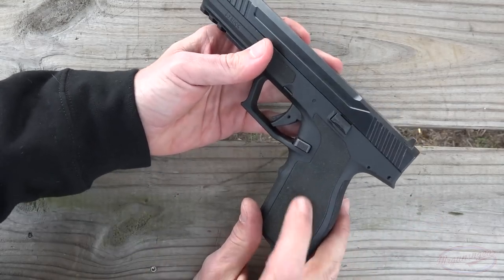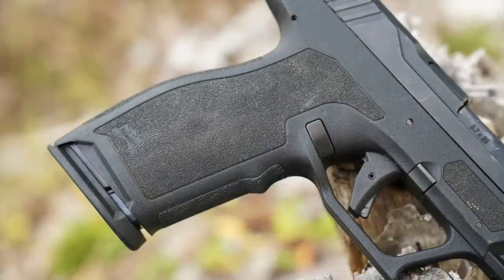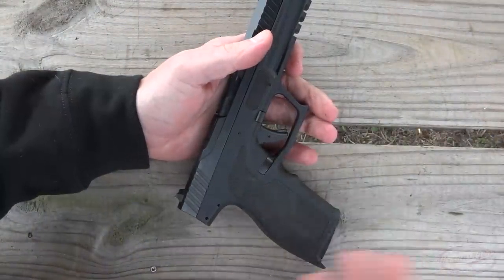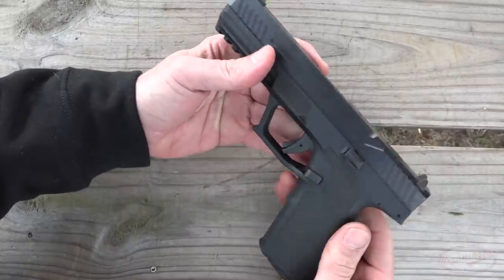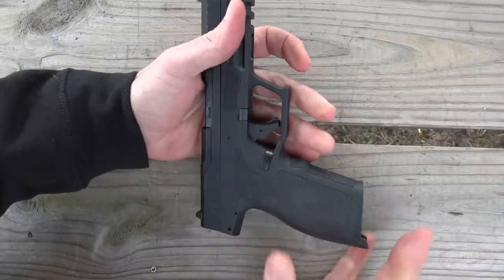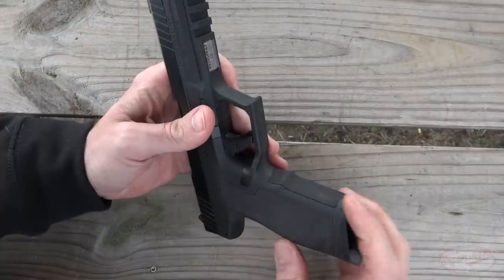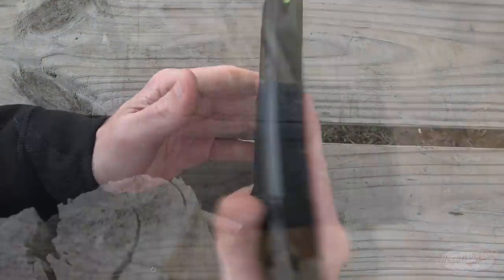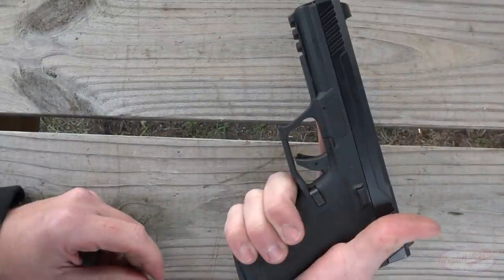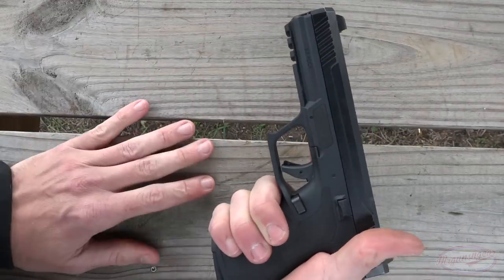Talking about the actual grip texture itself, that is one thing that I'm not a huge fan of on this gun. I personally like a little bit more aggressive texturing than what you see here. This is textured for sure, and if you're going to carry it inside the waistband, you don't have to worry about it scratching up your skin. But I would personally like to see a little bit more aggressive texture on there. You do have a little bit there on the back and the front strap, and to be a hundred percent honest, this thing has not had any issues jumping around in my hand.